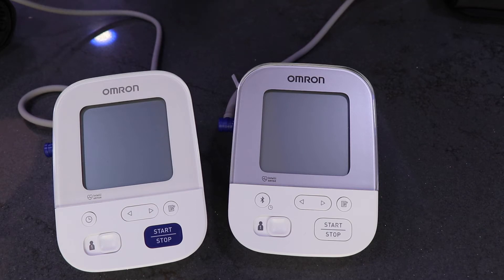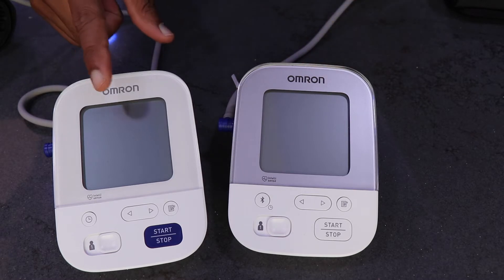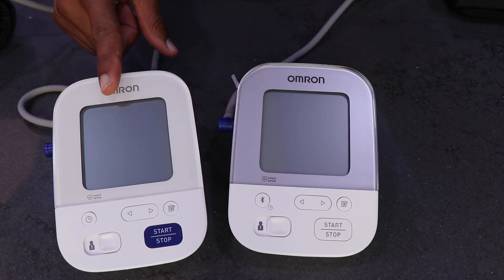Today we're going to test whether it really matters whether we wear the cuff on the left hand or the right hand when we're taking our blood pressure. I've got two Omron blood pressure monitors — one is the X4 and the other one is the X3.